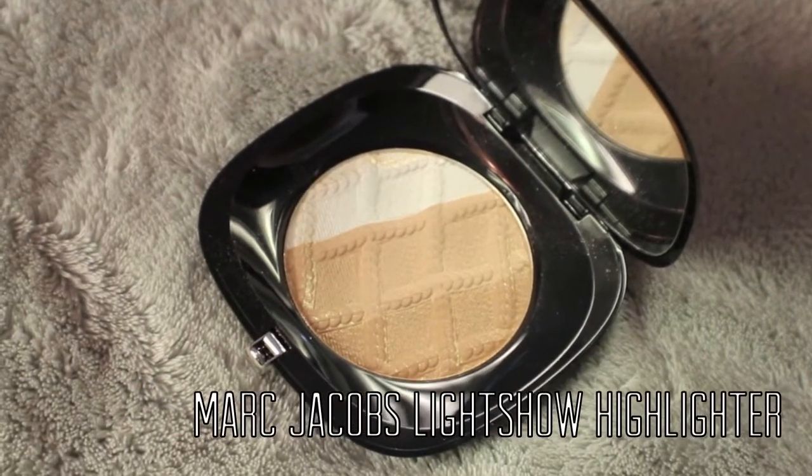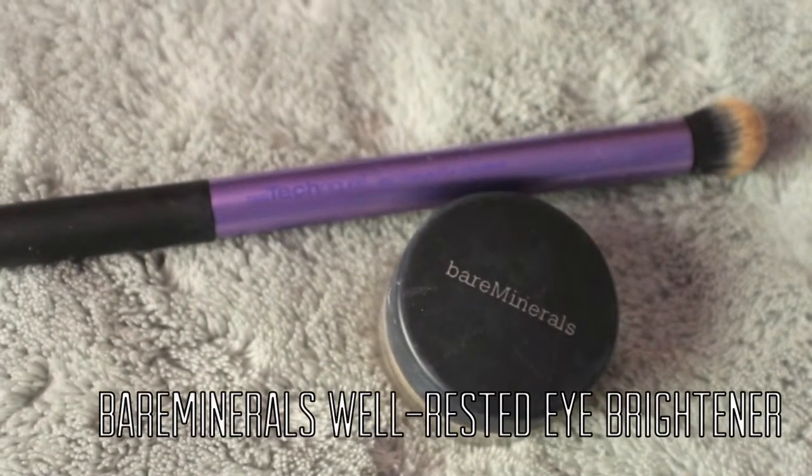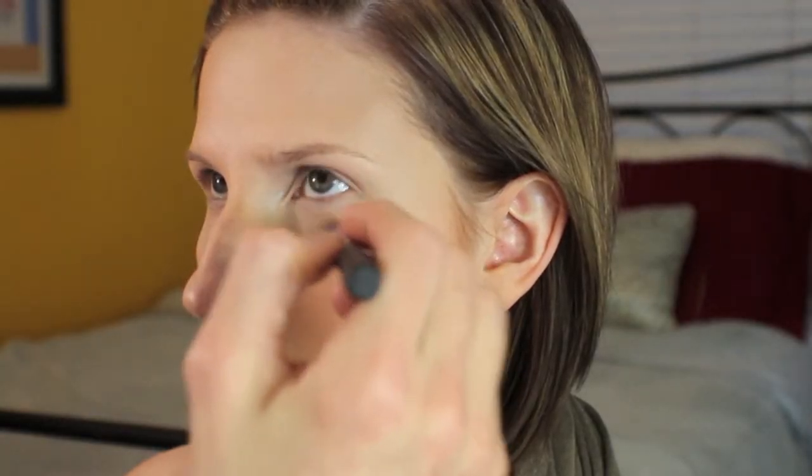Keeping it luxe today using the Light Show Highlighter from Marc Jacobs. On a Smashbox fan brush, I'm sweeping this over the cheekbones, down the center of the face, and on the Cupid's Bow, just to bring those areas forward a little bit. And just under the eyes, I'm going to take a little bit of the Bare Minerals Well Rested on the Deluxe Crease Brush from Real Techniques, just to make sure that area is really well covered.